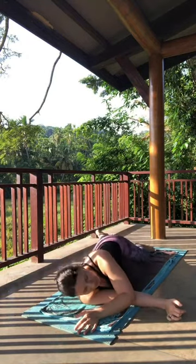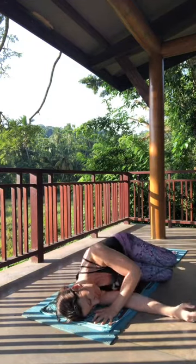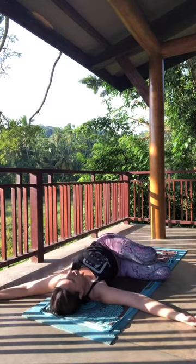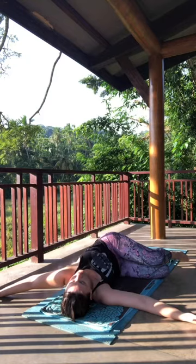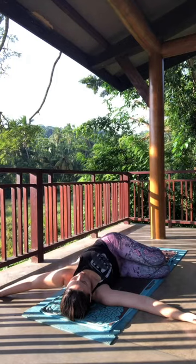Left arm threads underneath — onto your shoulder. Then roll onto your left side, finding your fetal position. Settle into that first. Then let the right arm float up and over to the right side, opening the chest. Try to keep those legs stacked.